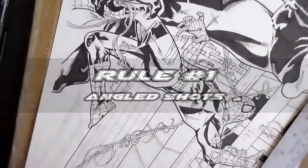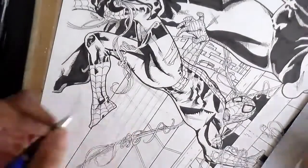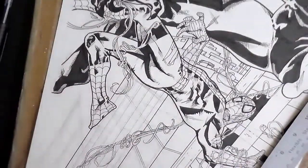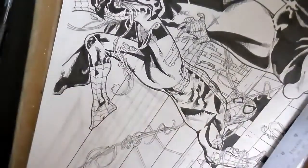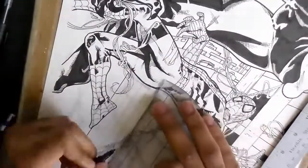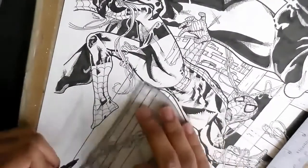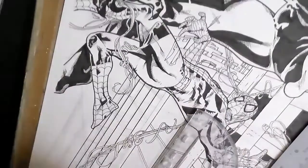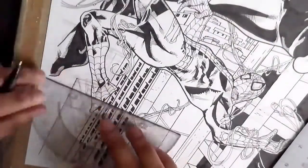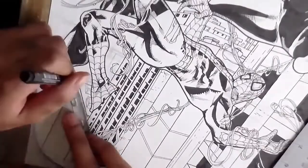Number 1: Angle your action shots for more dynamism. When making action shots, most of the time you can achieve a certain type of movement, instability, and violence by making the simplest tweak to your horizon line. Tilting your shot even just 10 degrees to either side can create an inherent intensity to your fight scenes. This is especially useful on sequential pages, since American comics in particular are famous for their frequent action scenes.